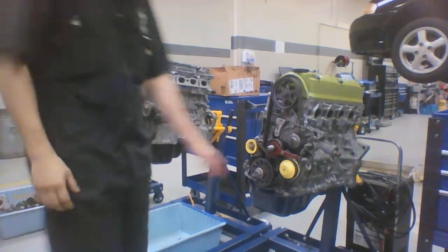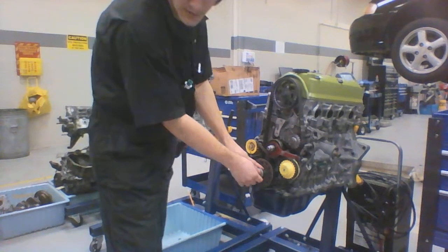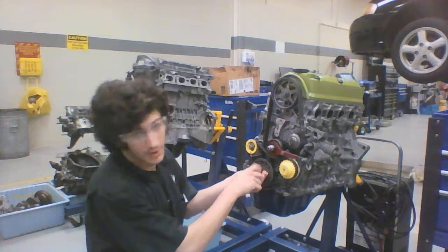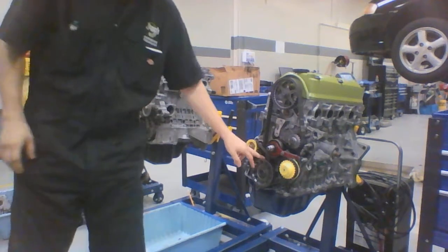What I've done previously is I've already broken loose the crank nut, or bolt in this particular case. I've already broken it loose so that I can go ahead and finger it off for y'all. That's the first thing you're probably going to want to do since you already have the tension on all these belts holding it still.